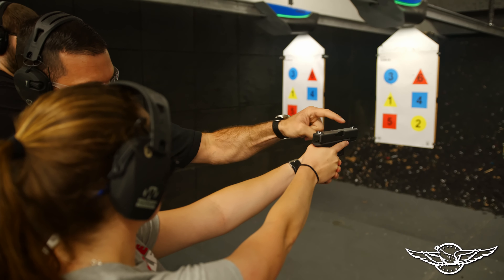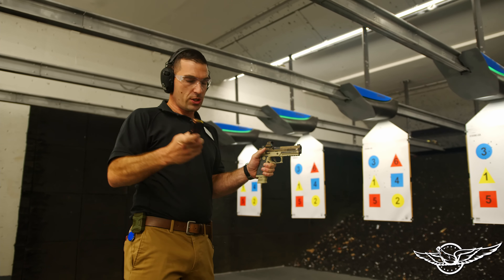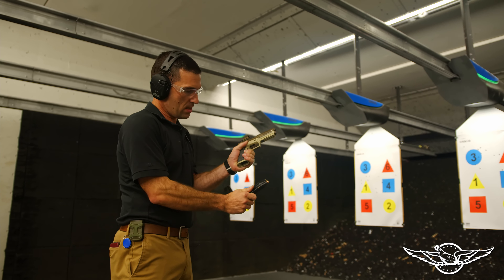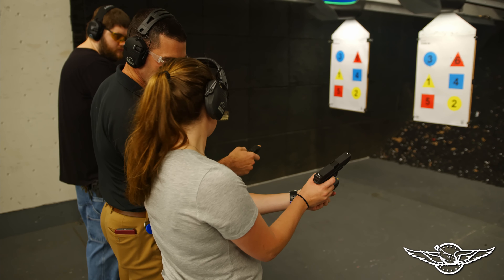The big thing is that you're going to be working on your reloads. You're going to learn an administrative load, a tactical reload, and also an empty or speed reload — so if the gun goes dry you're going to be able to feed it and get back in the fight nice and quick.